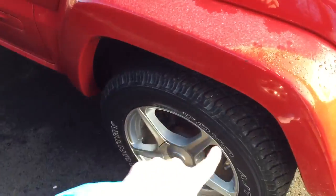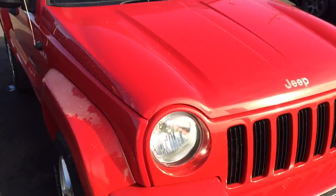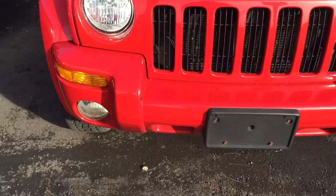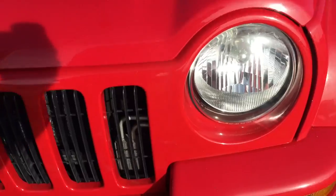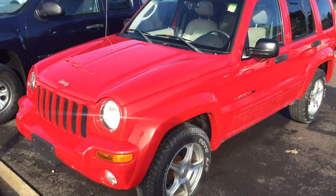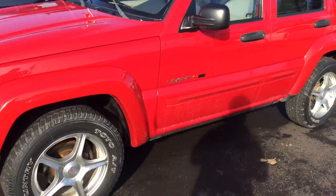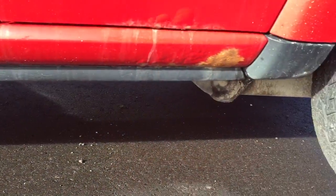Those tires were replaced in 2007. Coming to the front, you have your halogen headlights with fog lights down here. In the newer models the fog lights were actually positioned differently, which was a bad design because they almost looked like high beams. But this is a very, very nice looking Jeep — I've always liked them.